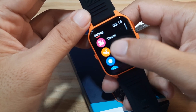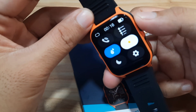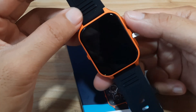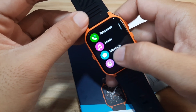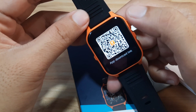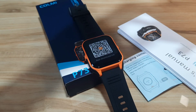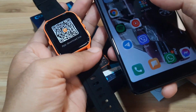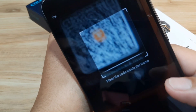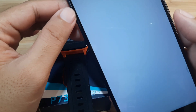This is the P73 smartwatch from Call Me. We have dial settings and theme preferences. Since I don't see the QR code directly, we will try to scan the QR code on the user manual. Yes, we have a QR code here, so let's scan this and install the support app for the smartwatch.